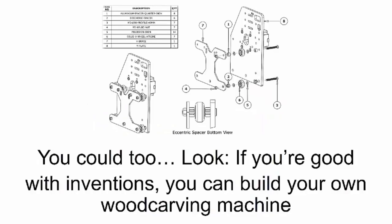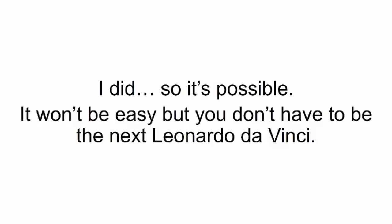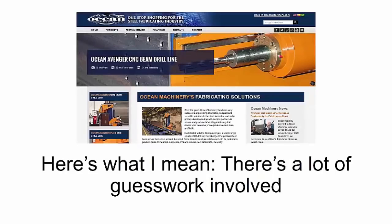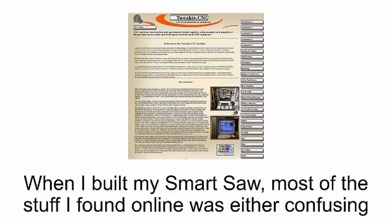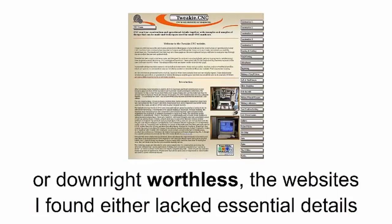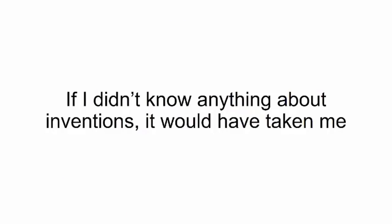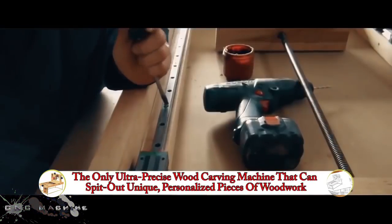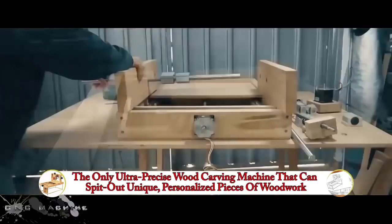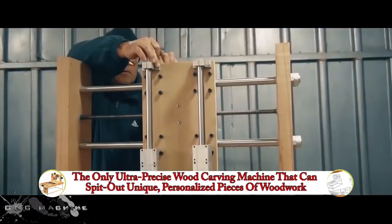Since I already had an idea about how it works, I thought to myself: I could put one together all by myself. Look — if you're good with inventions, you can build your own wood carving machine just by going after what you'll find online. I did it, so it's possible. It won't be easy, but you don't have to be the next Leonardo da Vinci. There's a lot of guesswork involved and a lot of hours in front of the computer just researching. When I built my smart saw, most of the stuff I found online was either confusing or downright worthless. Because I have an engineering background, after a few days I felt confident enough to get the job done — and I did it in two days.